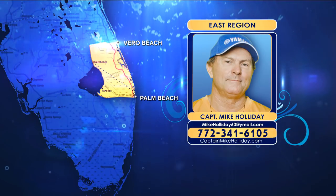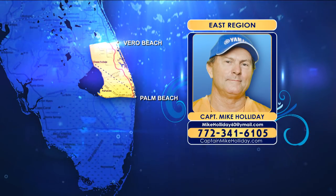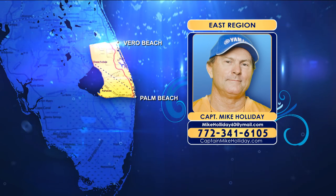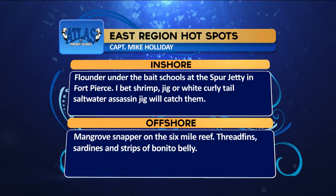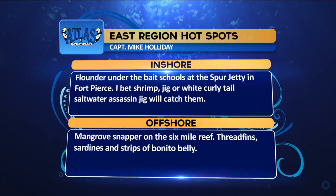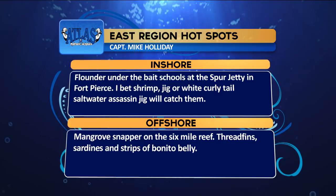Storms come early this week, so get off the water early and stay away from lightning. Average bass on Okeechobee is 1 to 4 pounds, with 6 to 7-pounders in isolated grass clumps. Atlas Jack Plate hotspots from the East region: Inshore, flounder under bait schools at Spur Jetty in Fort Pierce using shrimp jigs and white curly tail Saltwater Assassin jigs; offshore, mangrove snappers on Six Mile Reef using threadfins, sardines, and strips of bonita bellies.